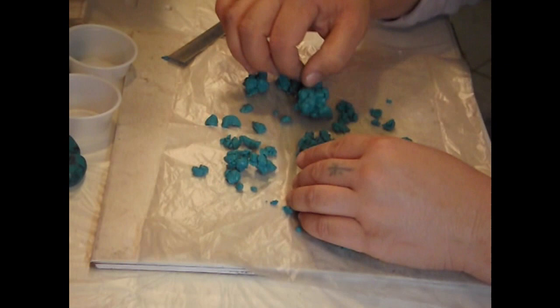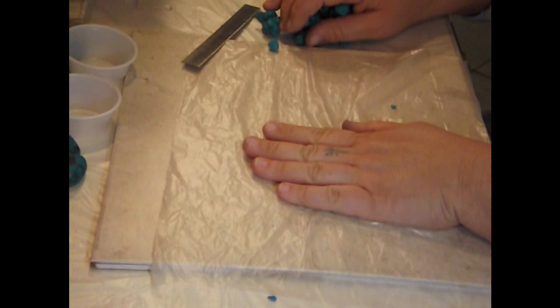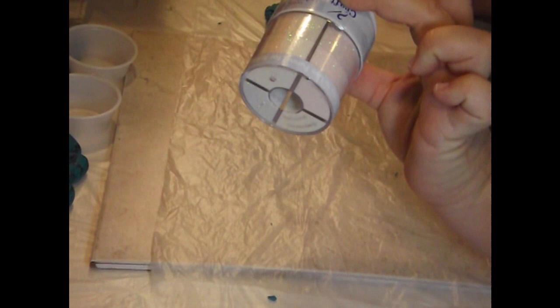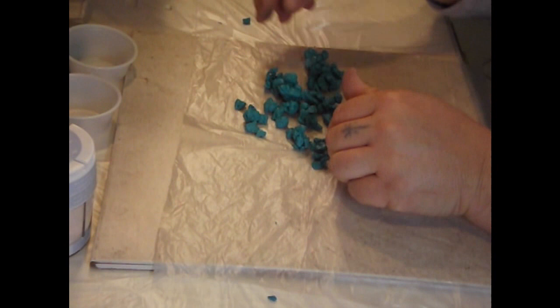Once you do that, separate the clay into two halves — I'm going to do half with a dark brown color and half with a black color. This batch was done with the black color, but I want to see what effect I get with burnt umber. Oh, and if you're like me and you like sparkle, you'll need some fine glitter.